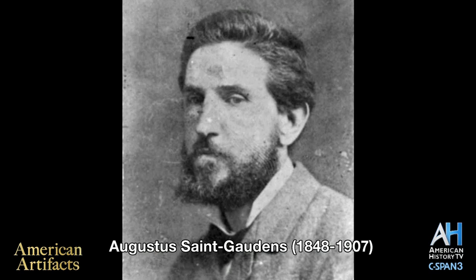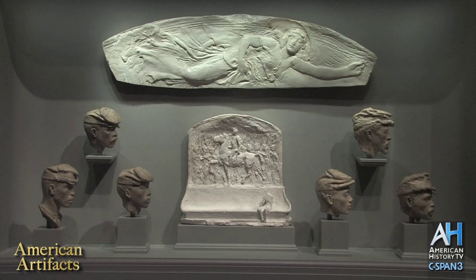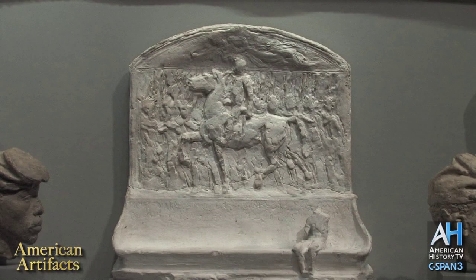Augustus St. Gaudens began to work on this memorial in 1883, and initially he was going to make it a monument just dedicated to Shaw himself. If you look at some of the examples we have in the case behind you, you'll see that one of his first ideas for the monument was to depict Colonel Robert Gould Shaw on a horse.